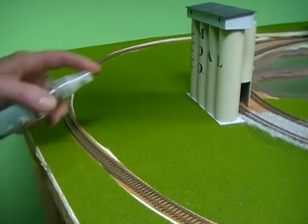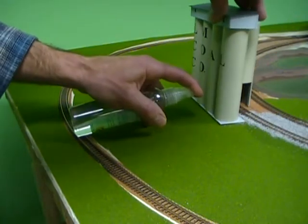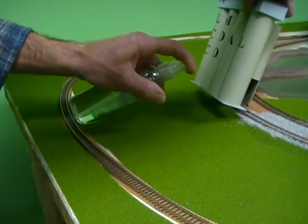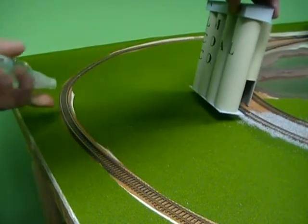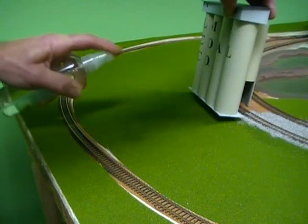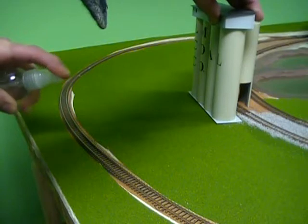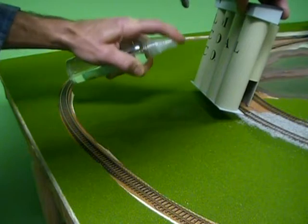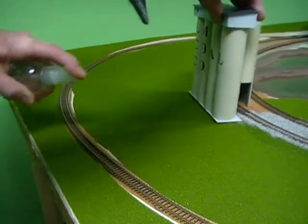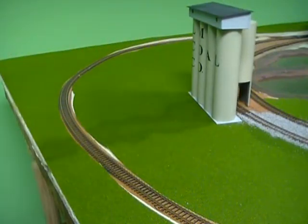Once you know where your roadway is, take a little bit of water and spray down where you're going to set your roadway. It's a little dry here. We'll let that set for about five minutes and we'll come right back to it.